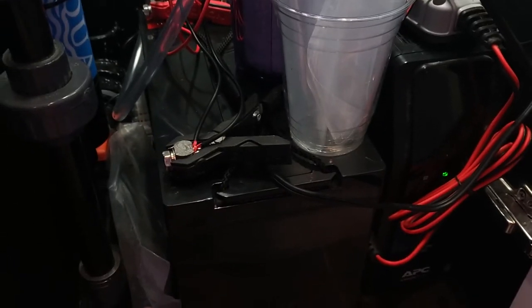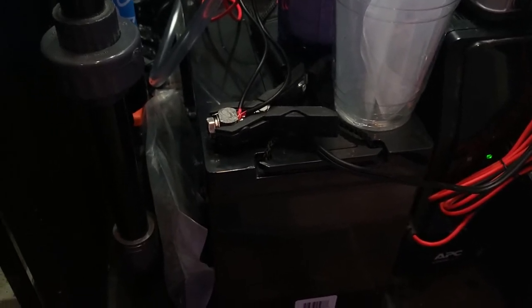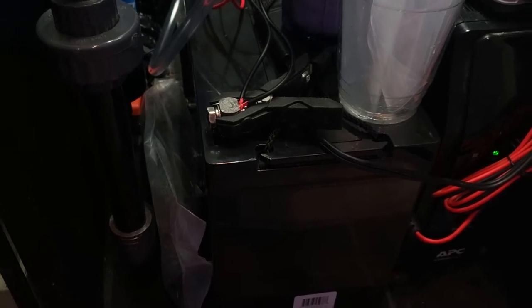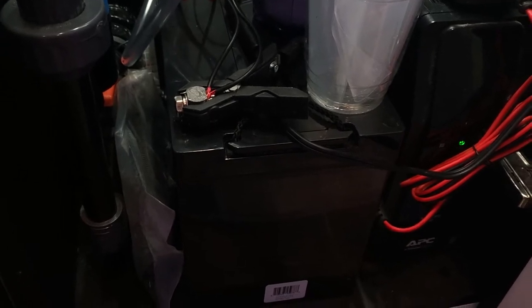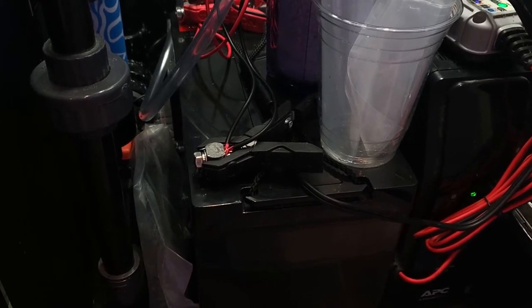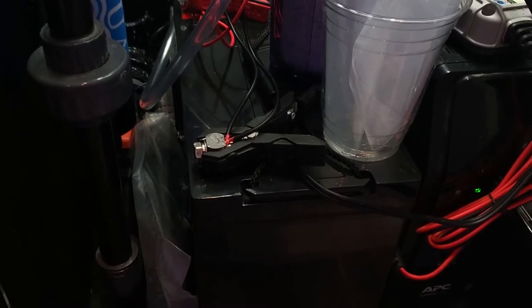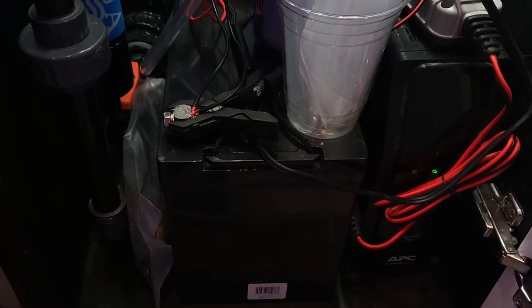First of all, this is not the final setup — I'm going to get a battery box for this. Anyway, first of all, the battery: I went with a 12-volt 105 amp-hour battery because I wanted to be able to power my pumps for a long time. The ones that come from Ecotech have about a 17 amp-hour battery, so this is five times plus the amp hours.